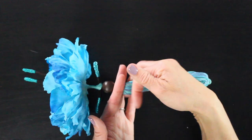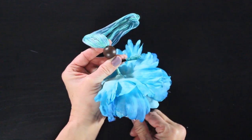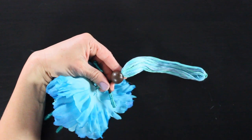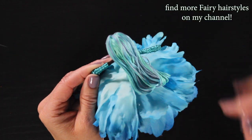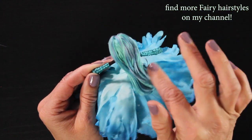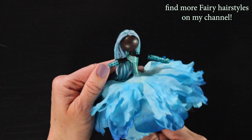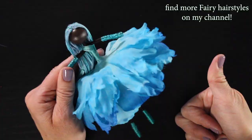Now we're going to style her hair — this is also broken down a lot slower in the basic fairy tutorial. I smooth out the thread, push the bead down, add a dab of glue, smooth out the thread some more, and then loop it up and around to give her pretty hair. It once again reminds me of mermaids — I'm just getting so many mermaid vibes from this beautiful fairy.